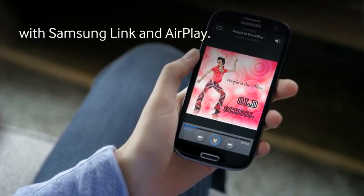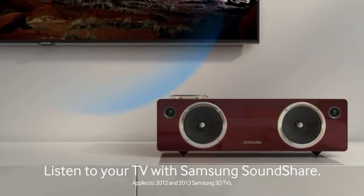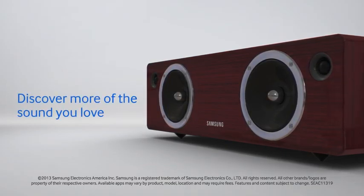Play without docking using Samsung Link and AirPlay. You can even listen to your TV with Samsung Sound Share. Samsung wireless audio dock — bring your music to life. Discover more of the sound you love.